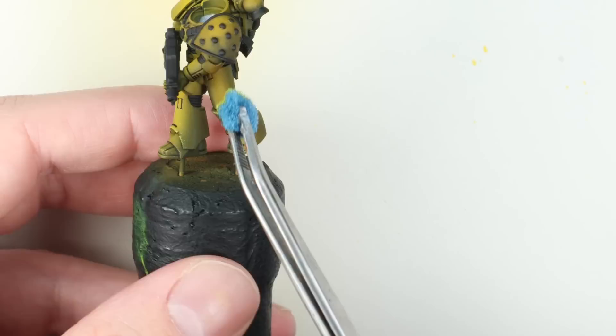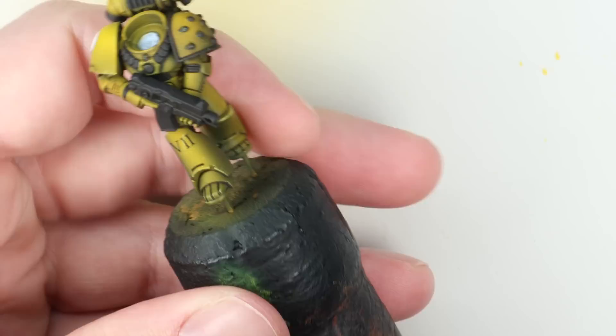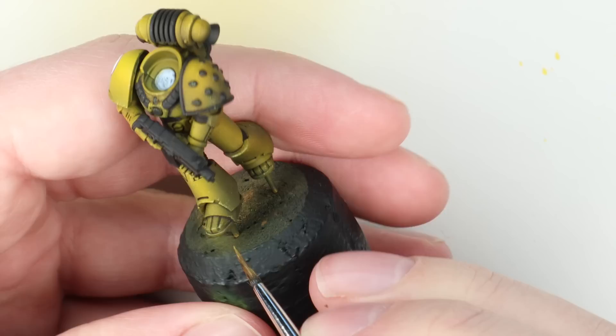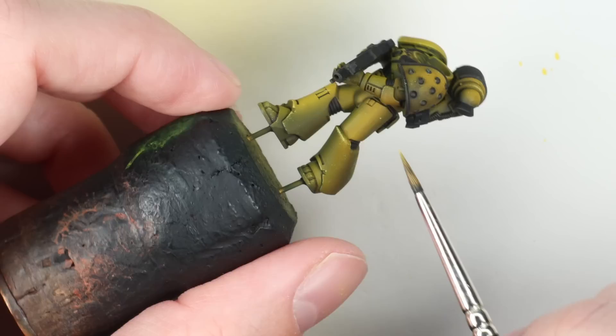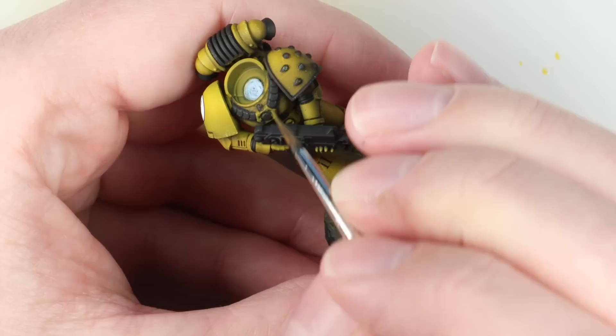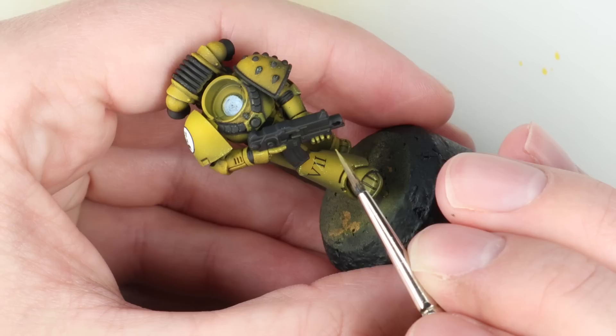Once I finish with that I'm going to go in with my brush to reach any areas the sponge couldn't get to, do a little bit of edge highlighting, and add a few little scratches. Edge highlighting is personal preference; I certainly like to do it at least around the focal area — the collar, the chest, the helmet, the shoulder pad, the backpack — because that's where people are going to look when they pick up the model, and it's the area you really want to show off.